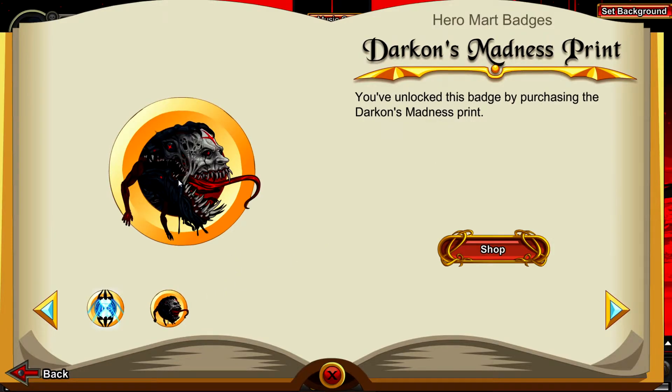It will be right here - Darkon's Madness Print. Let's take a second to appreciate the art and animation on this badge. It is so awesome - these eyes that are moving. I just love Darkon's super twisted, mad, crazy art. His creatures and characters are so unique and refreshing to see in Adventure Quest Worlds.